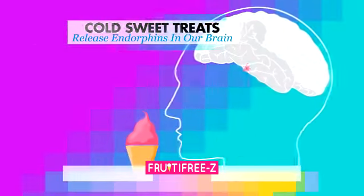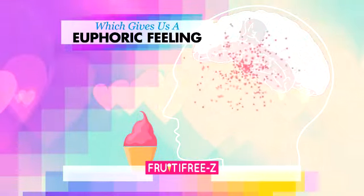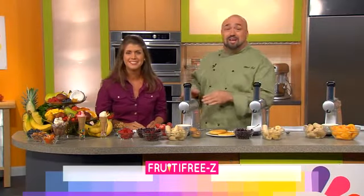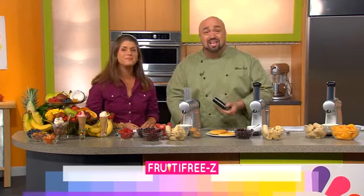Cold, sweet treats like ice cream release endorphins in the pleasure-centered part of our brain, giving us a euphoric feeling that we then associate with the food, causing us to want more. And then what do we do? We get more. So what we've done is we've come up with a way to trick your brain, and I want you to see how simple this is.